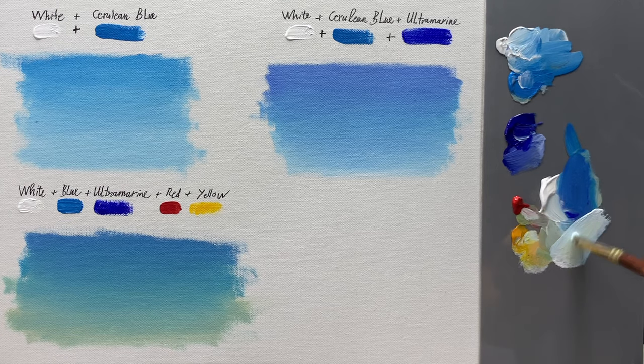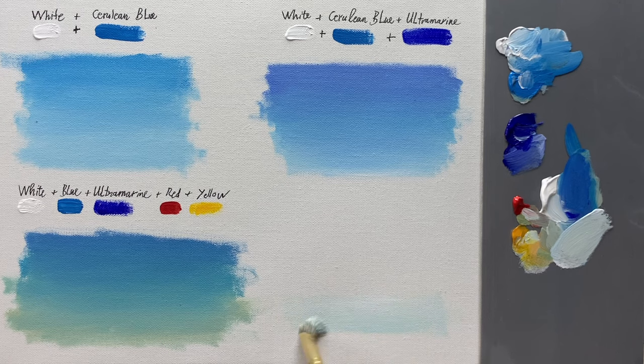In this final part, I will guide you to paint the sky again, similar to part 3, but this time it will be lighter by adding more white.